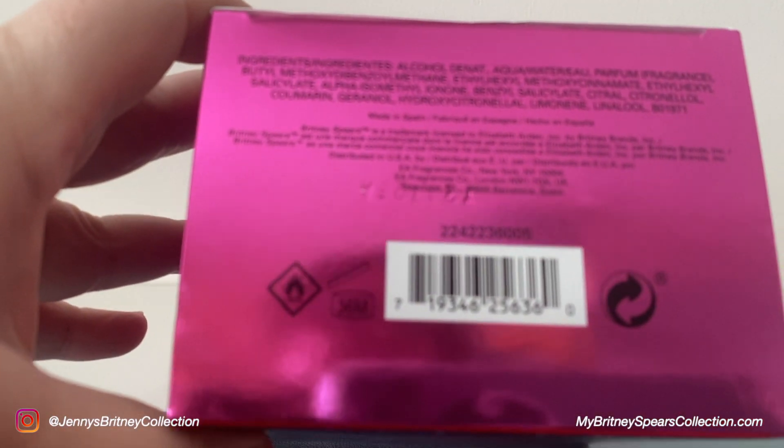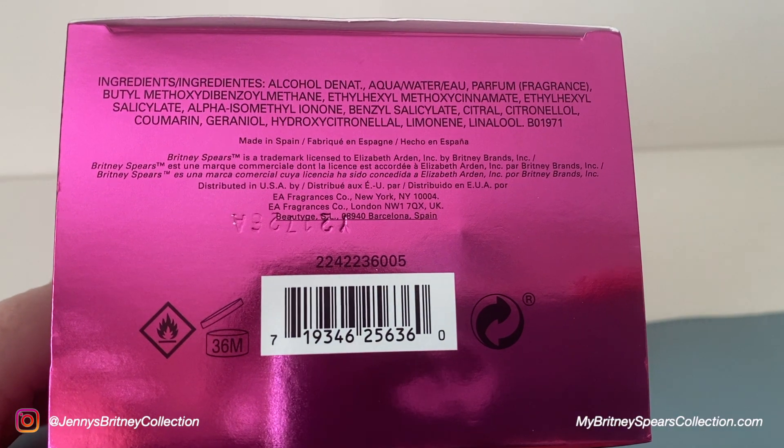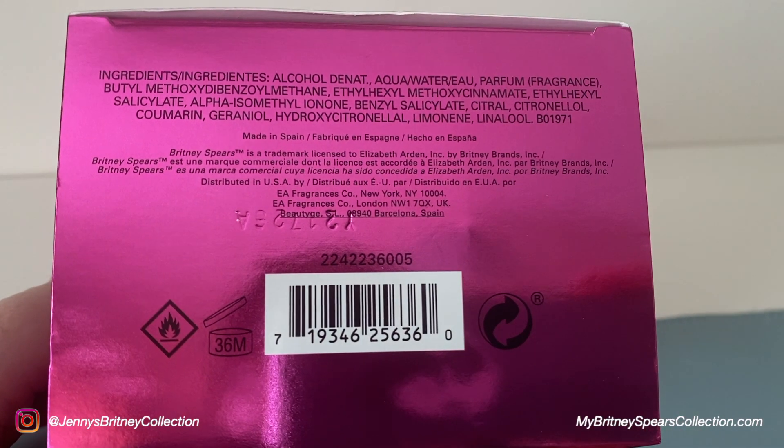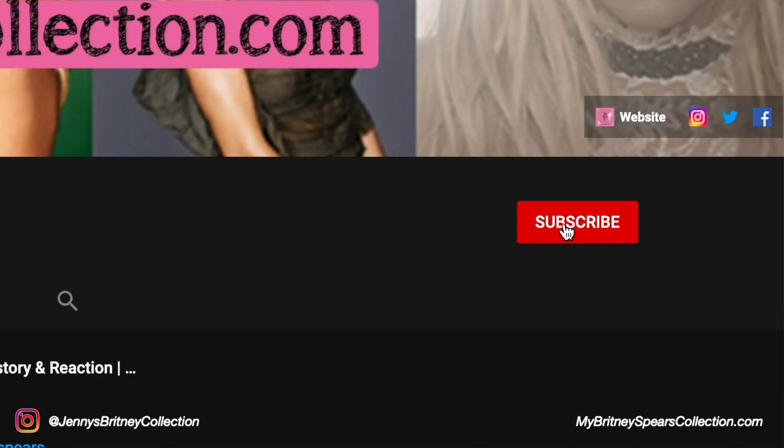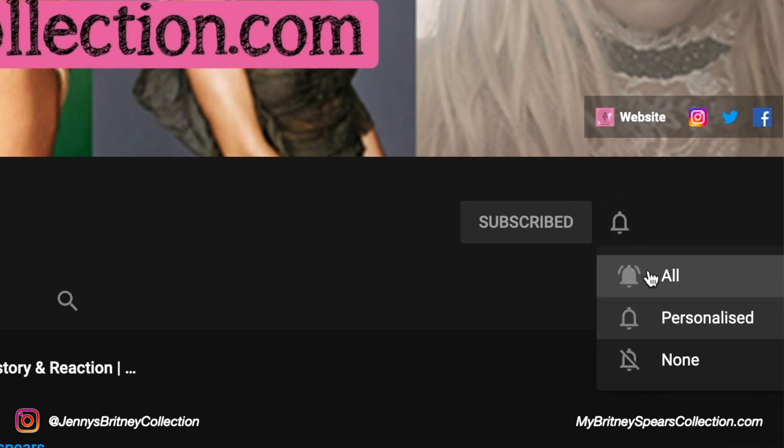Once you've opened it, it is okay for about 36 months — just the normal information you would find on the bottom of a perfume box. Just to remind you as well, if you like seeing items like this out of my collection, hit the subscribe button and tap the bell to get all notifications for when my next videos are up.